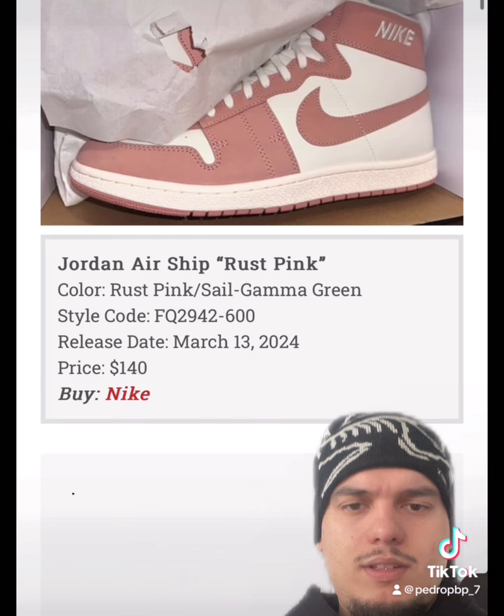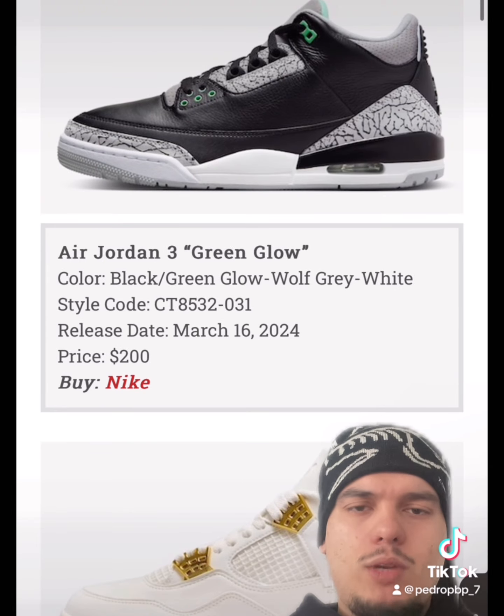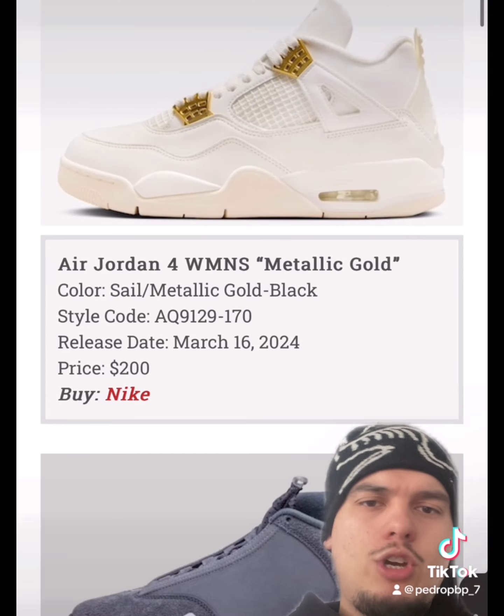There's another Airship GR in a rust pink colorway on March 13th. Clean — with a Jordan Free, green glows, black. It's majority black, like a black cement with just green glow accents. This one will be a lot of people's favorites.